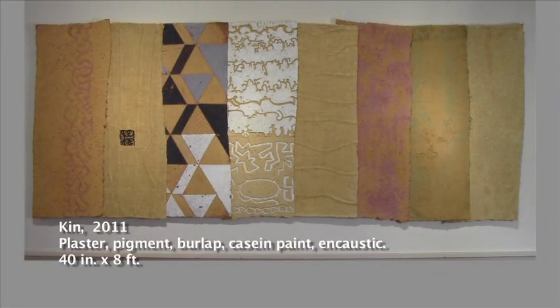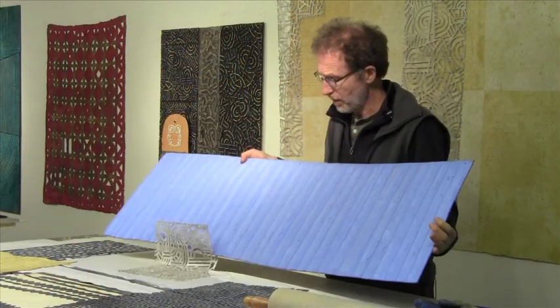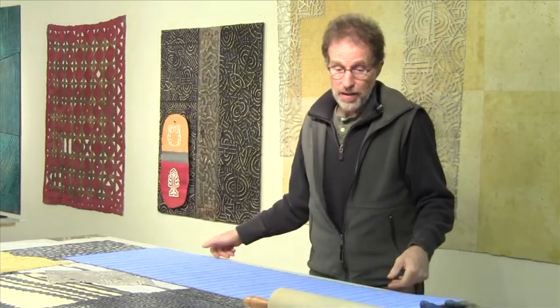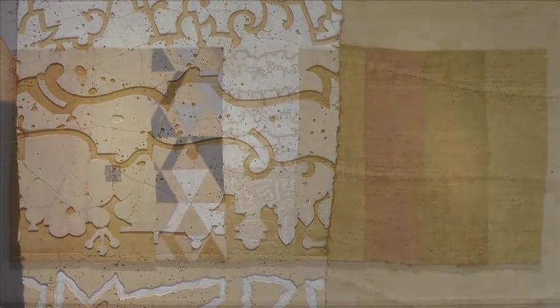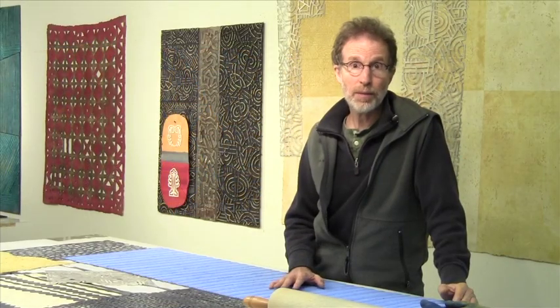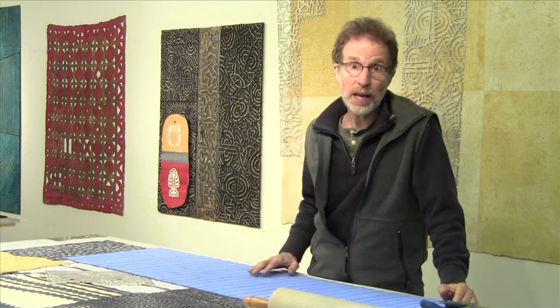You are also incorporating encaustic into these works as well. The encaustic has a wonderful depth to it. It makes the casein colors quite rich, and I can burnish it, which I love, and it differentiates between the high areas and the dry or low areas. So the encaustic finds its way into this plaster work continually, and in fact more and more so because I'm enjoying how the encaustic absorbs into the porosity of the plaster.